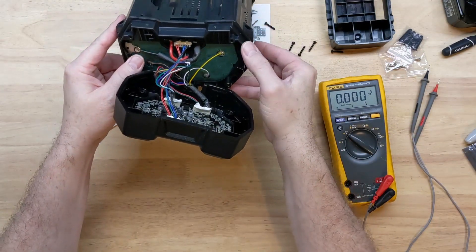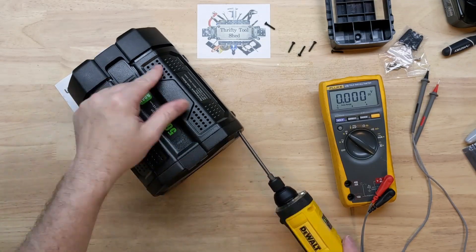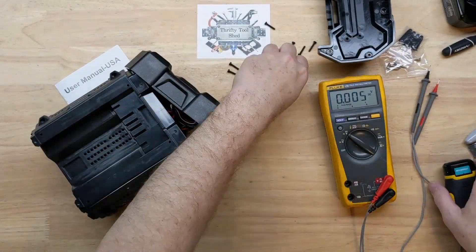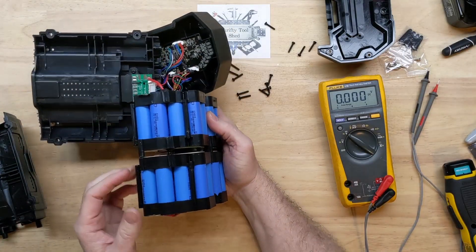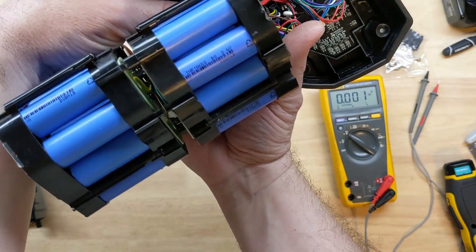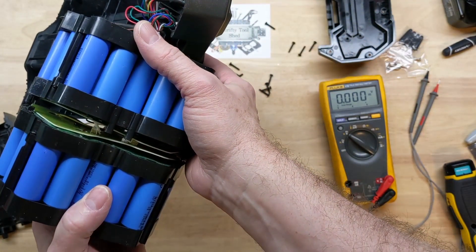All our connections up here are to be soldered. Let's just go ahead and take it all the way apart. And there we go — a lot of 18650 cells, and we do have our center board here.